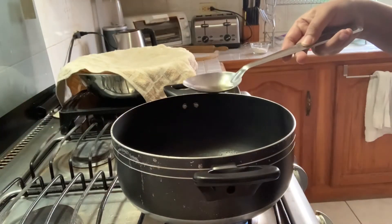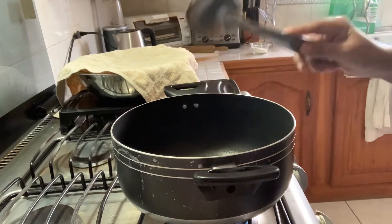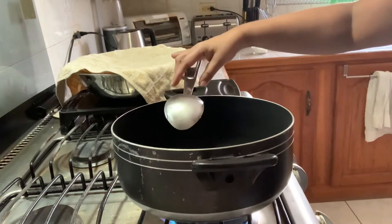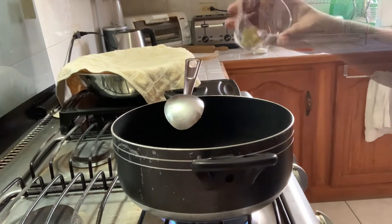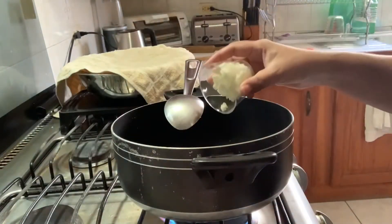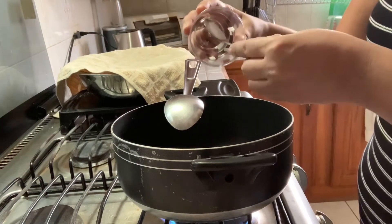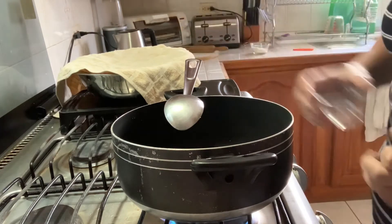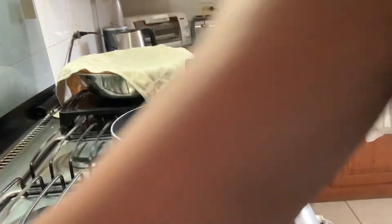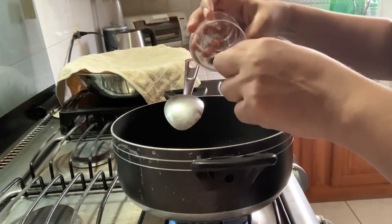We're going to get started now. In my pot I'm adding about a tablespoon of oil, then I'm adding a teaspoon of garlic, a small onion that I chopped, and some hot pepper that I chopped up.